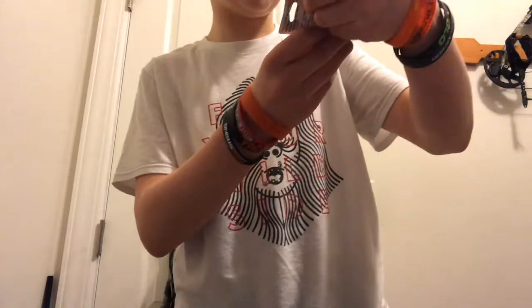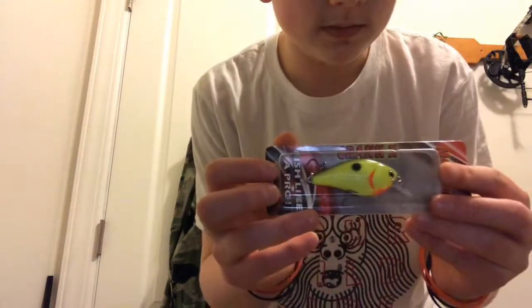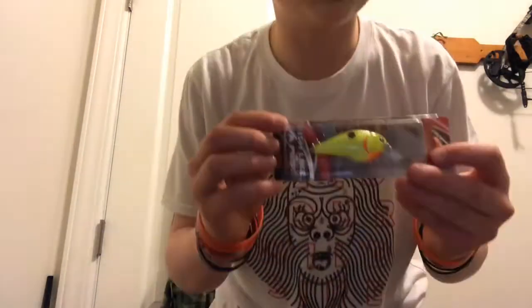Then we got the Crank X Max Lure — this looks good. They also started adding lures that would work well during this time of year, so let's see what happens when I go fishing soon. You'll see that in the next couple of videos hopefully.